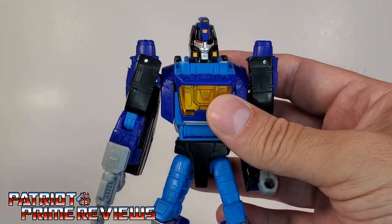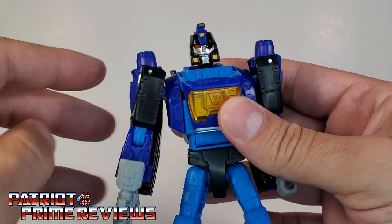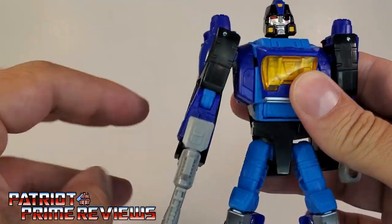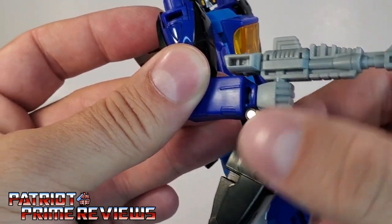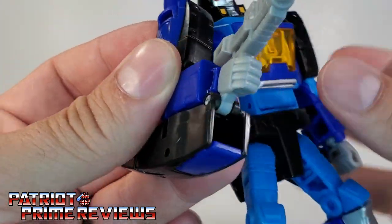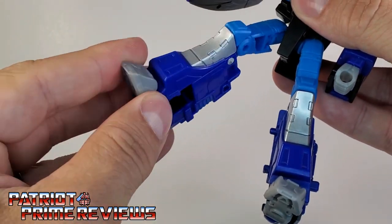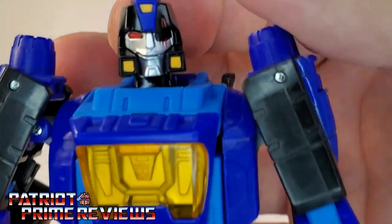Articulation for Blur is the same as Studio Series 86. Head is on a ball joint — can look up and down, do a complete 360. The arms can do a complete 360 as well and have a soft ratchet — love that. Arms can go out and in. There is an elbow bend, and there is a wrist rotation, but the wrists are attached to these sections here, so when you turn the wrist you're going to turn all of this as well — that's kind of lame. There is waist rotation. Legs can go forward and back. There is a knee bend, a rotation, and an ankle tilt. So, lots of great articulation for this figure. I just can't get over how good he looks.